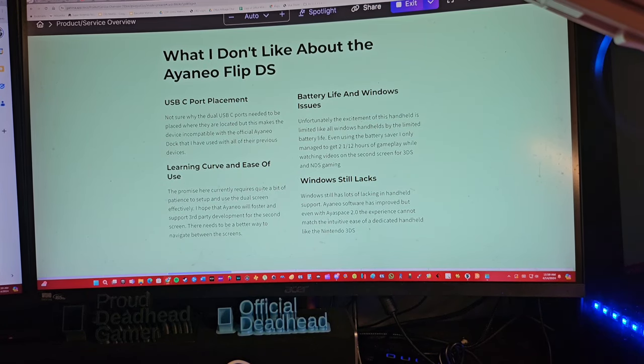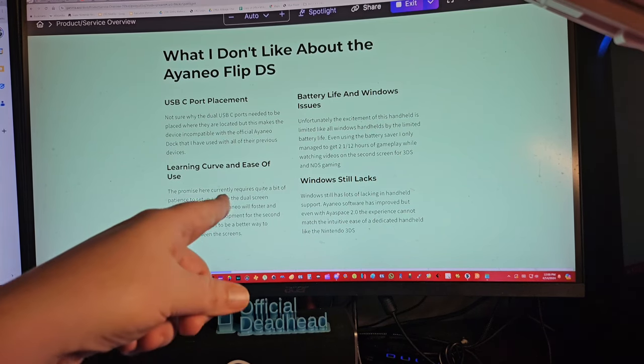Once things are set up it's pretty good — check out the unboxing to see 3DS emulation with the dual screen running. Keep in mind I'm not a PC gamer, so this is from a retro gamer's perspective. For the price, most people probably aren't buying this just for 3DS and NDS gaming — there are alternatives like the HotDog or SnowCake for that. But this gives you true physical dual screens, which is different. Thanks for watching, deadheads — Dead Fred out!